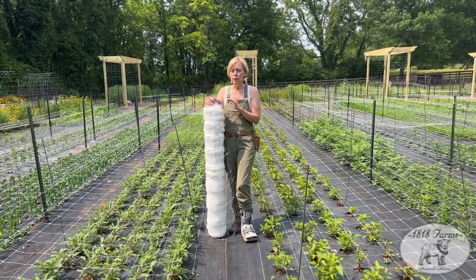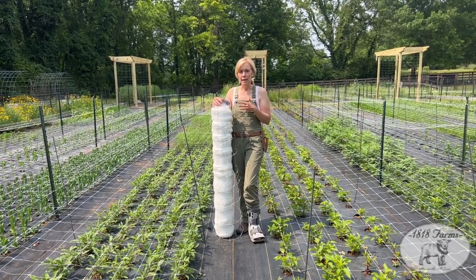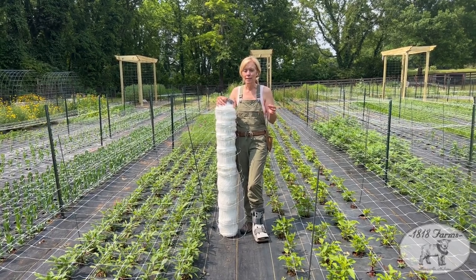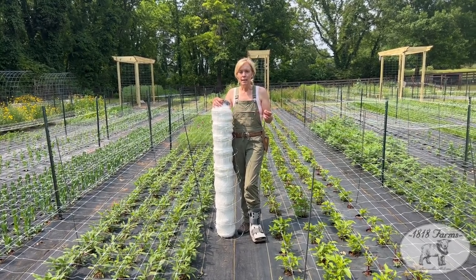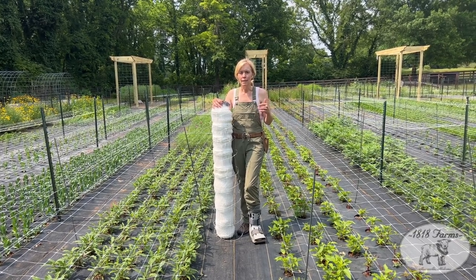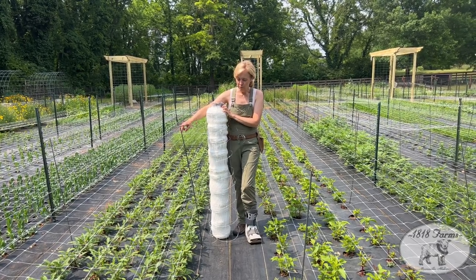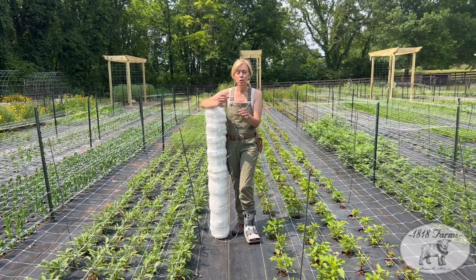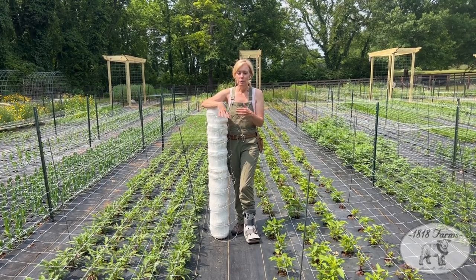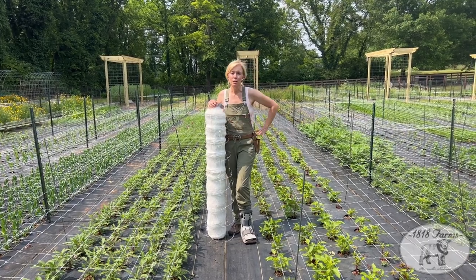We're going to show you the last row — we've already rolled out the actual netting. The guys have already put in the T-posts, and we're going to demonstrate how we get it tight. We'll try to get a list at the end of the video of exactly what's needed. The main thing with these fiberglass poles — they're fiberglass, so make sure you have gloves on when putting them in because you get little shards, but they last a long time.